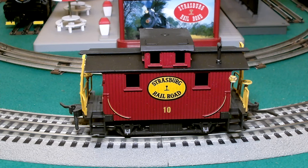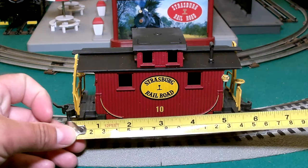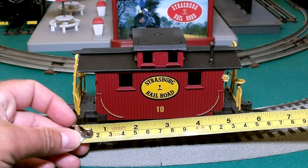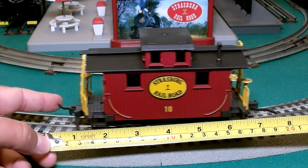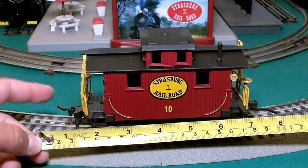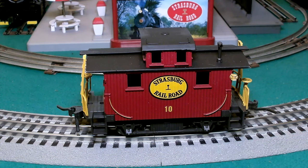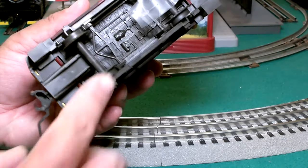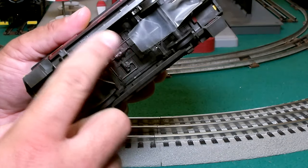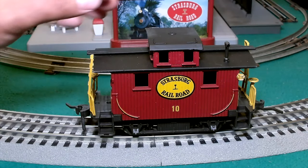Here we have the Barber Caboose on the tracks. Just looking at the dimensions — it's not a huge caboose. Being a Barber caboose, the body itself is about five and a half inches, but with these lengthy couplers, tip to tip it's approximately eight inches in length. It is one hundred percent plastic — not just the housing and couplers, but the wheels, axles, everything. Plastic, plastic, plastic. So don't drop it on the floor or step on it.